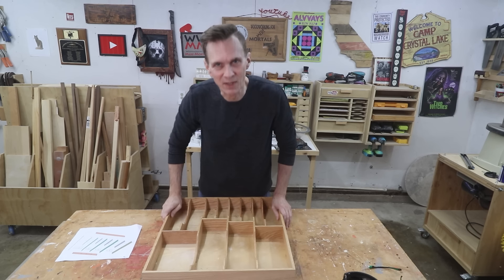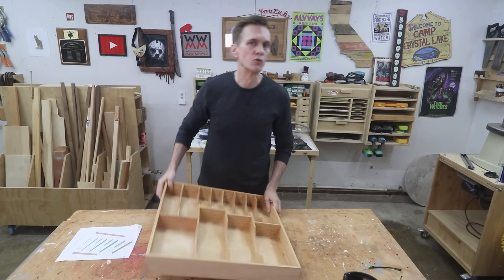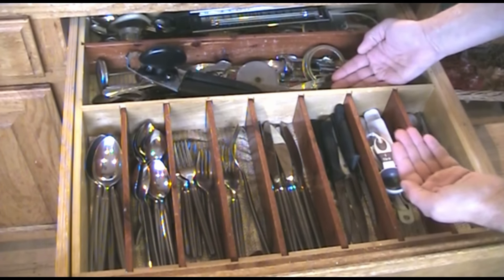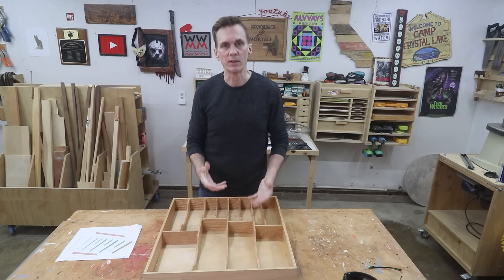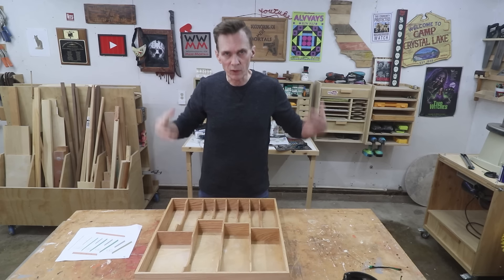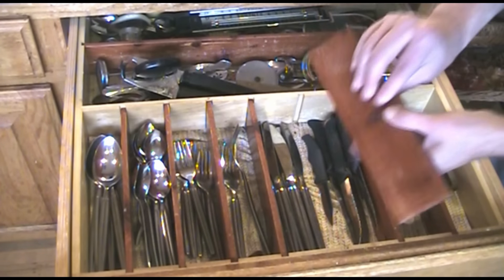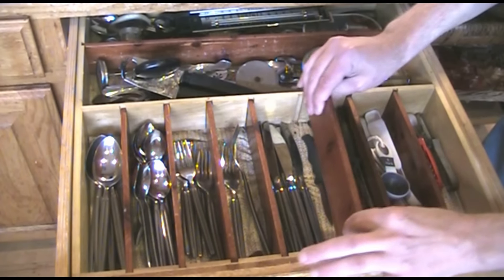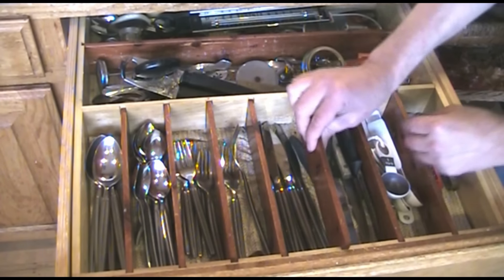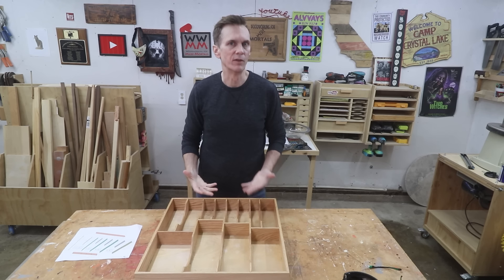There are three important things I've learned by trial and error over the years. Number one, these things need a bottom glued in place. If you just use the drawer bottom like I did with my first version back in 2002, utensils will work themselves under the organizer, especially knives. Two, these cutaways are extremely important — without them it's really difficult to pull utensils out and to get your fingers in there. And three, don't bother trying to make it adjustable. I thought I'd be clever on my first one, but once we set it up we never adjusted it, and those dividers kept popping out and things would work their way under them.